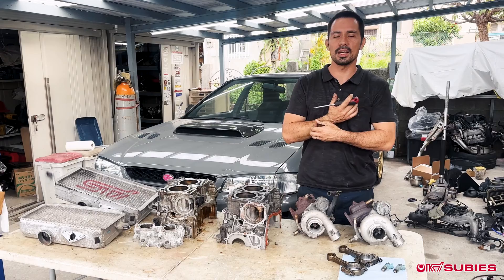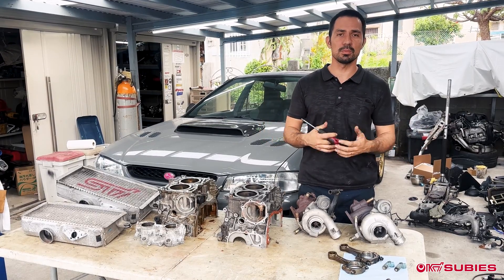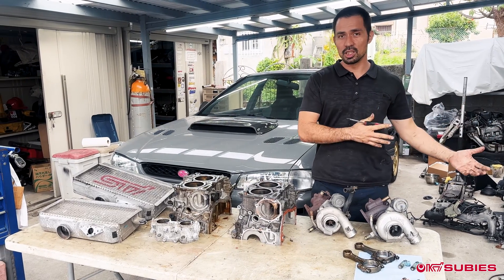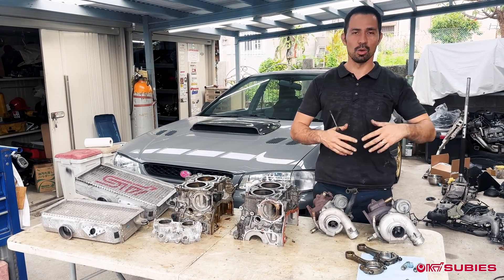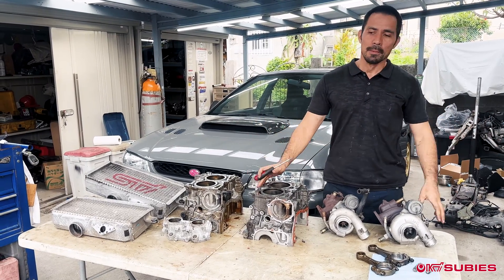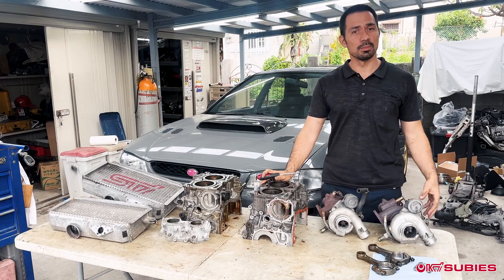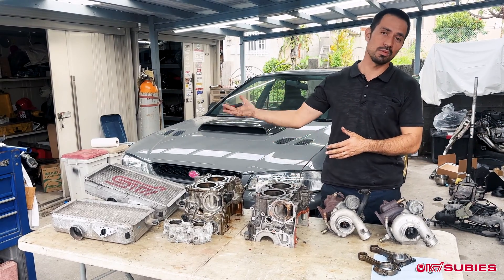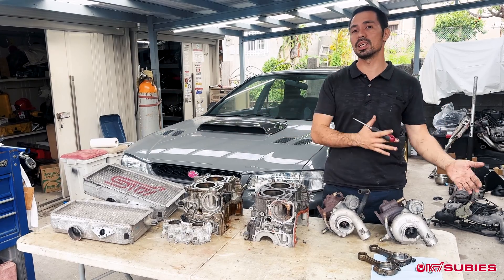Out here a lot of the guys are getting GC8s because they're importable now back to the states. The thing with GC8s is the engines are pretty old — there are old sensors, discontinued parts on the engine, and they're not tunable. So a popular thing that we do out here is the merges, where we're actually taking an EJ205, EJ207, or sometimes even a newer model engine and putting it into the GC8.